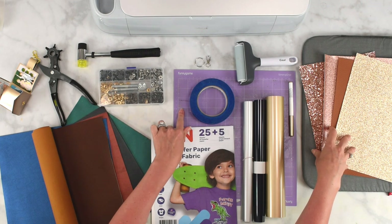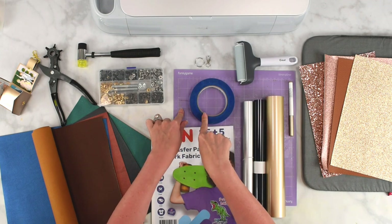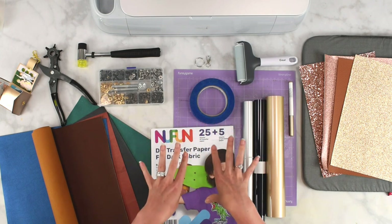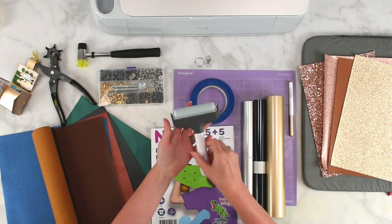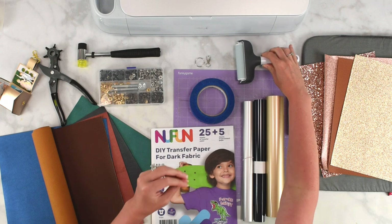I'll be using a strong grip mat and I also have some painter's tape on hand to tape the edges down of my material, just to make sure nothing shifts around. A brayer tool can be helpful as well to push the material to the mat and make sure it gets a good grip.